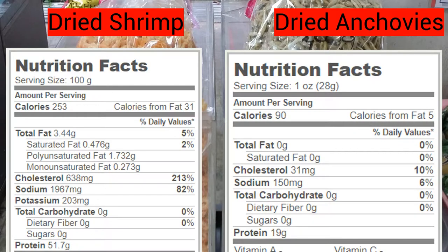Now let's take a look at the macros. Dried shrimp comes in at 253 calories, and only 31 of those are from fat — the rest is protein, zero carbs, and that's for 100 grams. Over with the dried anchovies, 28 grams gives you 90 calories, only 5 of them from fat, zero carbs.